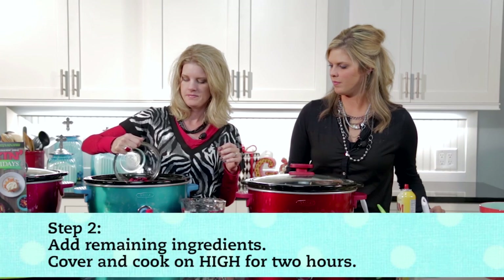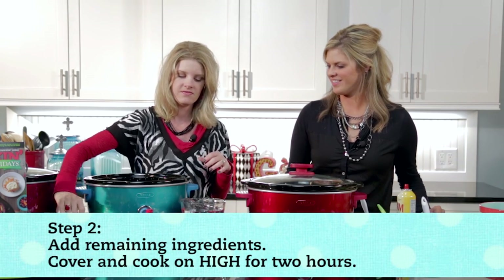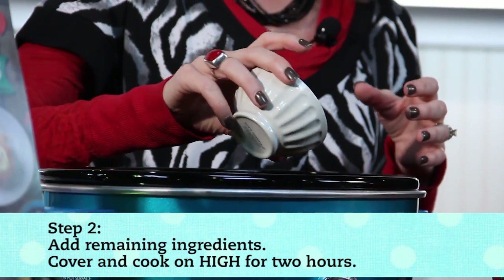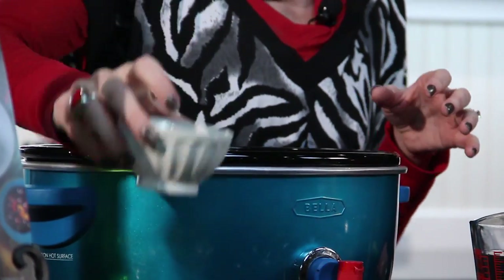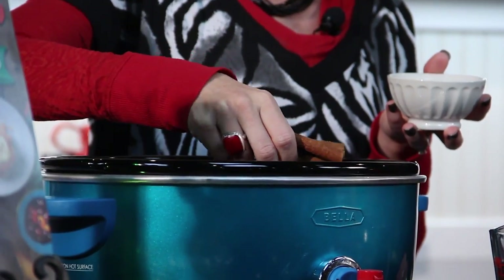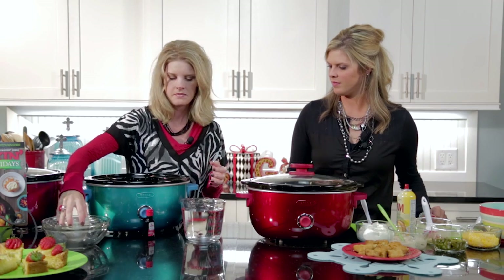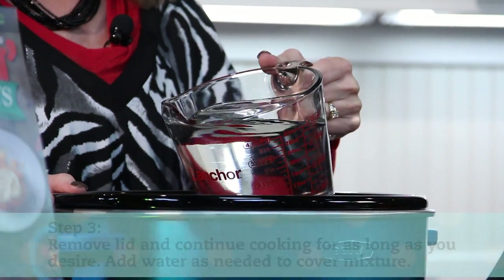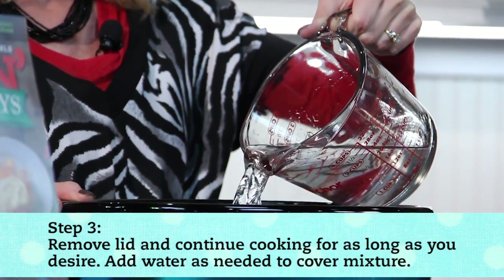Cranberries — it's also pretty too. Whole cloves. If you're hosting a party, this would be a great thing to have for your guests to walk into and smell. Cinnamon sticks. And then you'll just want enough water to cover your ingredients.